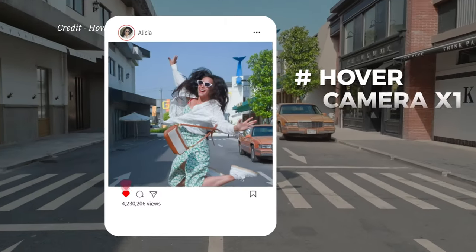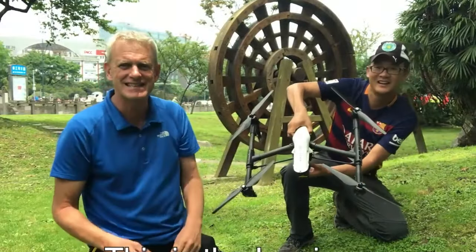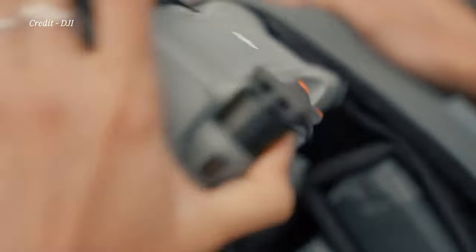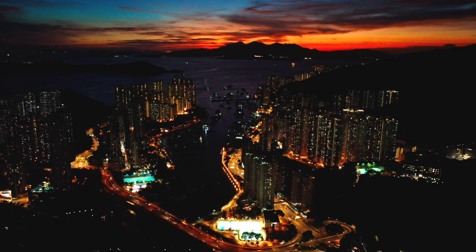So you saw the footage that came from the Hover X1 — would you use that for your drone and phone series? For any kind of social media, that's fine. If we were working on a high-end documentary, however, we would probably go for a slightly bigger drone, but we certainly wouldn't be using something as large as the old ones. We can still use something with a larger sensor and a slightly better lens, which gives us more opportunities in post to color correct and match with other cameras.